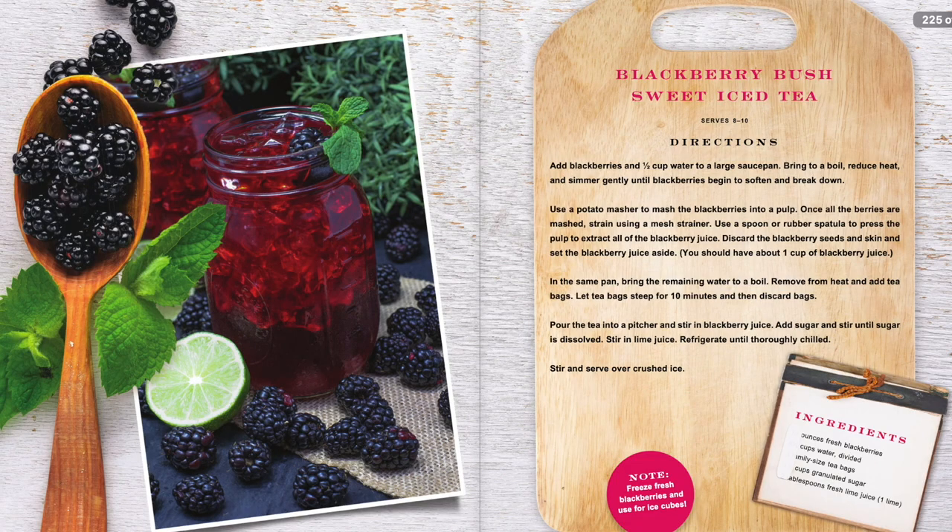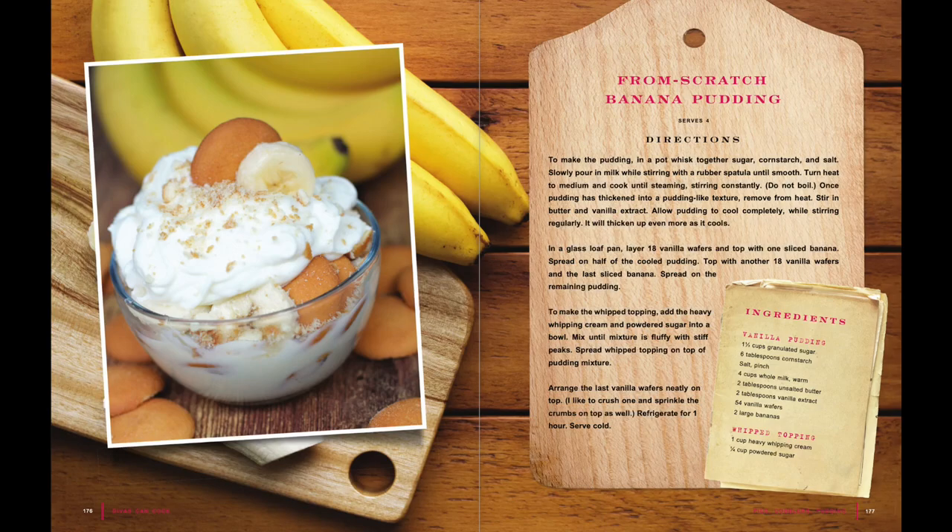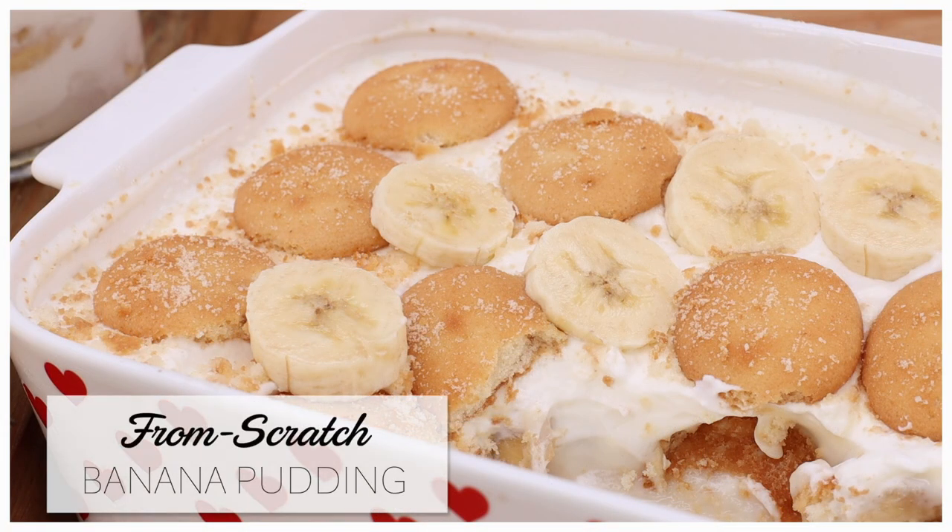Last time I did a video for this recipe right here — my strawberry cake. And today we're going to be doing banana pudding, one of my favorites. It's the easiest recipe, so easy. Y'all ready? Let's go!